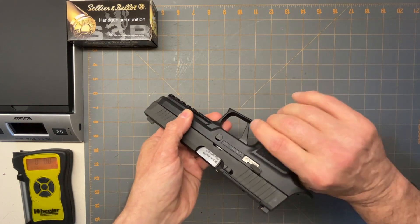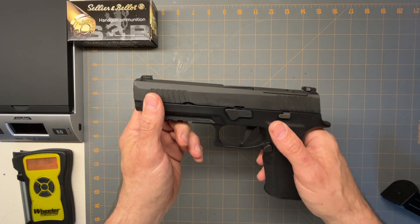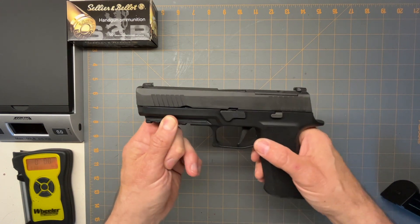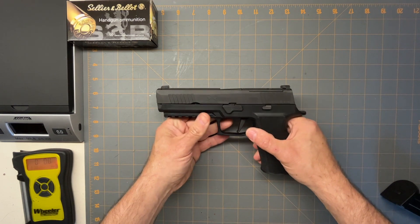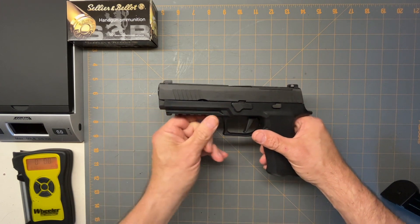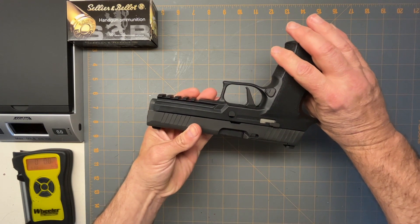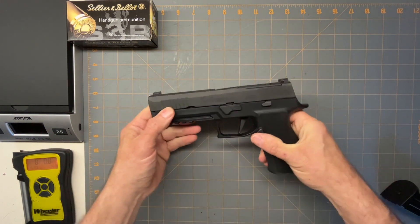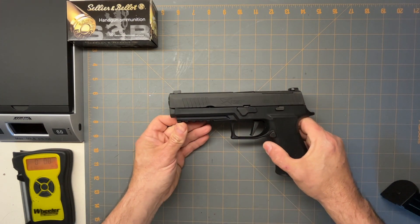For the controls, you've got the slide stop. There are no safeties on it — there's not even a safety on the trigger, which I was kind of surprised by. It's just got the straight flat trigger. It's got ambidextrous slide releases and a full Picatinny rail. Front serrations and back serrations are very nice. The gun feels front heavy — that was the first thing I noticed with the longer barrel.